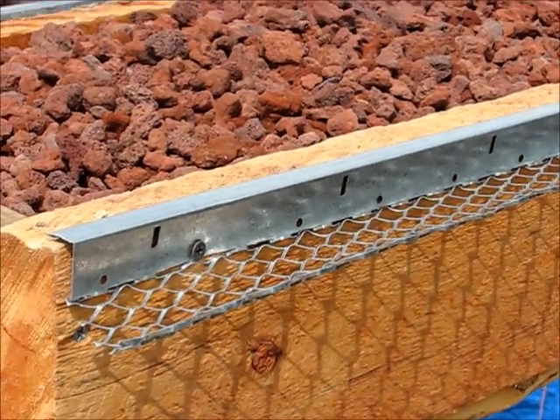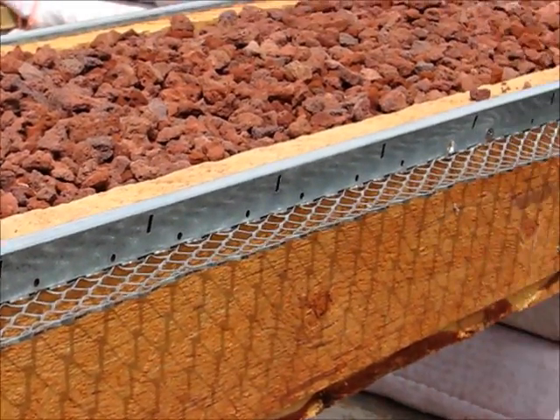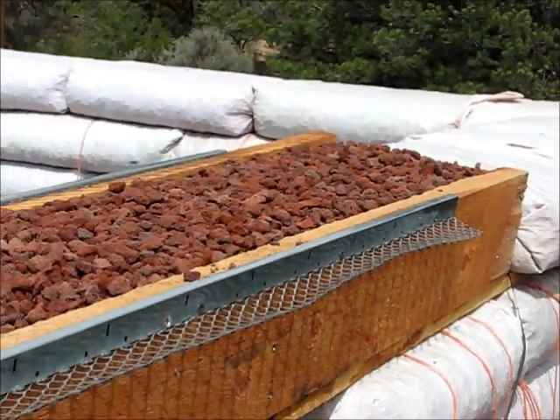We have an edge here for the stucco to make a clean finish.